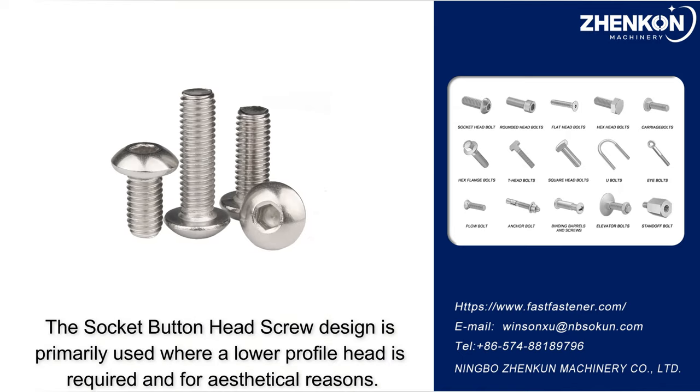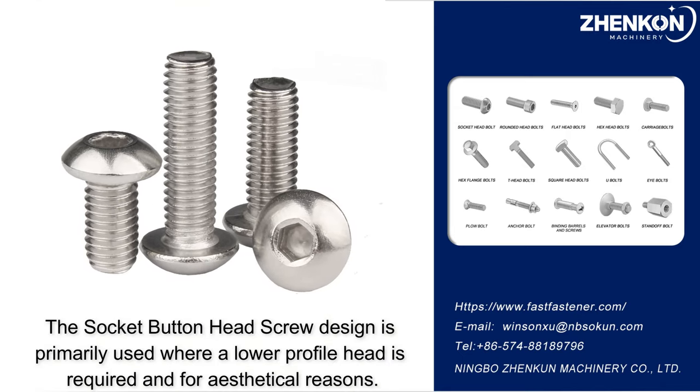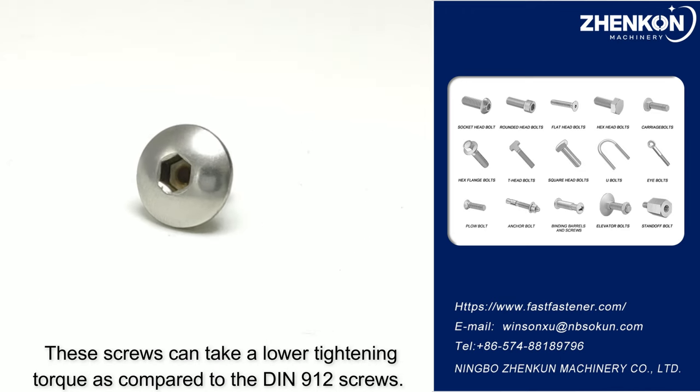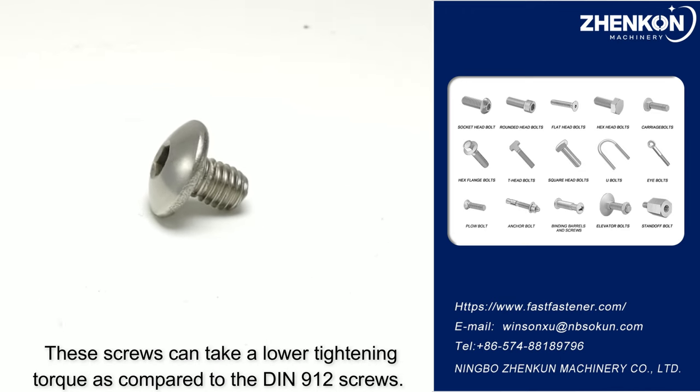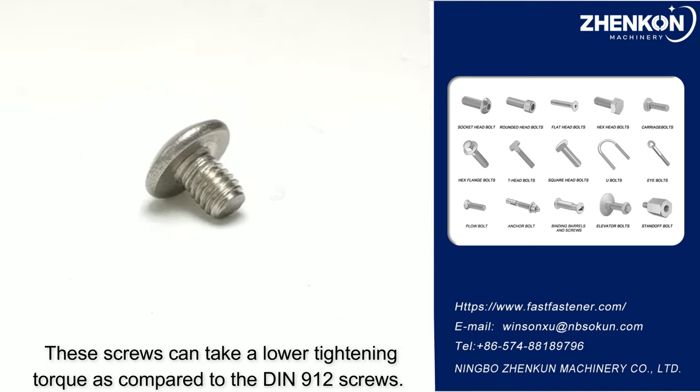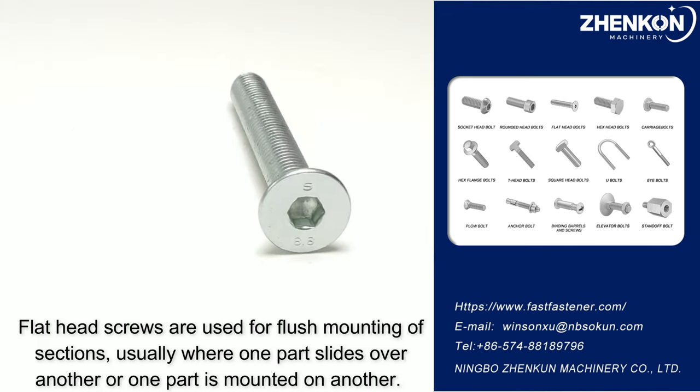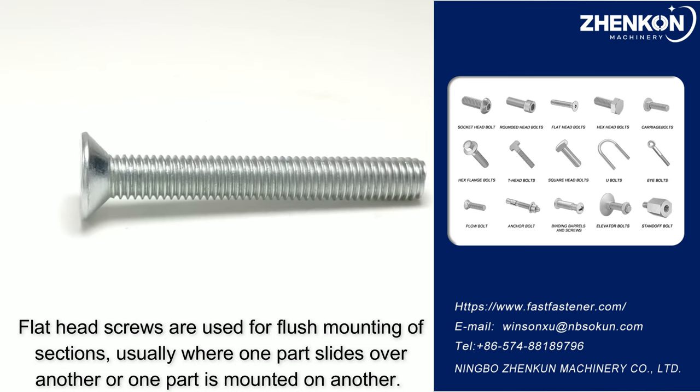Available in full thread and half thread, the socket button head screw design is primarily used where a lower profile head is required and for aesthetical reasons. These screws can take a lower tightening torque compared to the DN912 screws. Flat head screws are used for flush mounting of sections, usually where one part slides over another or one part is mounted on another.